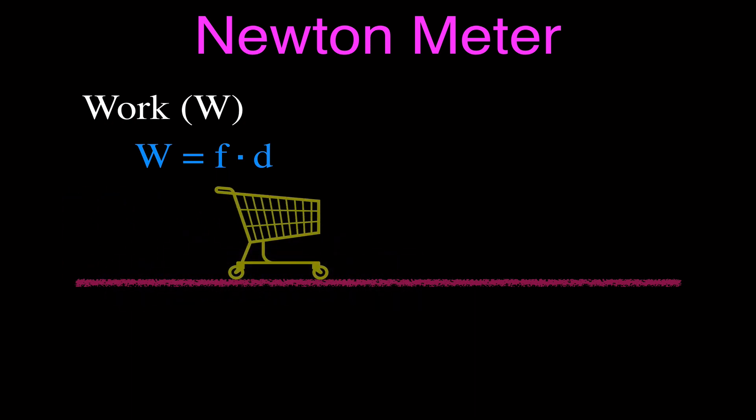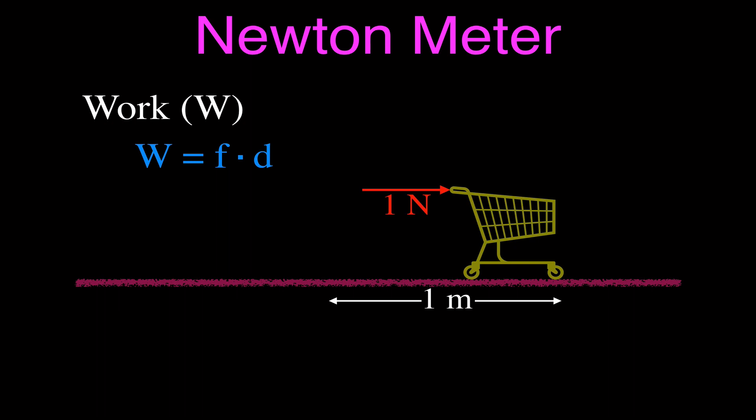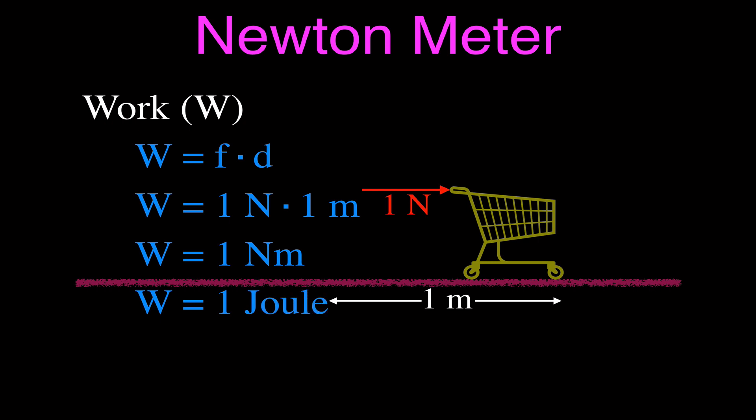As an example, here's a shopping cart, and we're going to apply a force of one Newton to that shopping cart and push it through a distance of one meter. So how much work did we do? We applied one Newton through a distance of one meter. That's one Newton times one meter, which equals one Newton meter. But we don't use that unit when we talk about work, because the unit for work and energy is the joule. So we just say that's one joule of work.